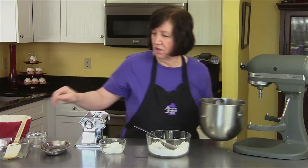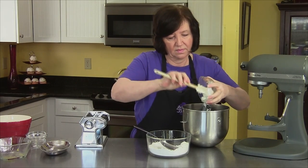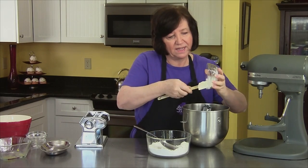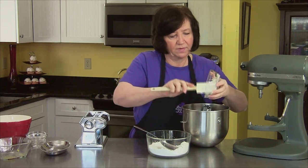I'm going to add all of the sour cream. The sour cream is what makes it nice and tender. It gives a little bit of a tang, too.